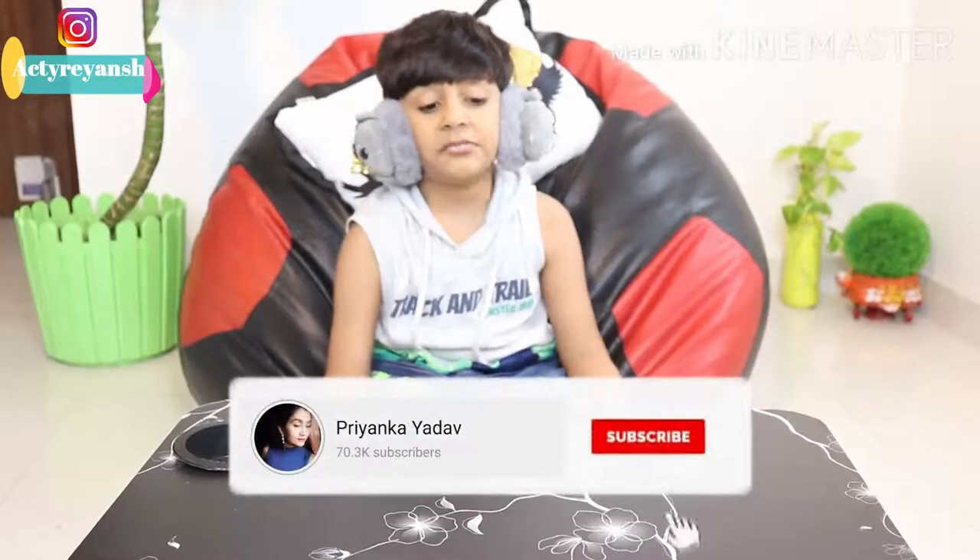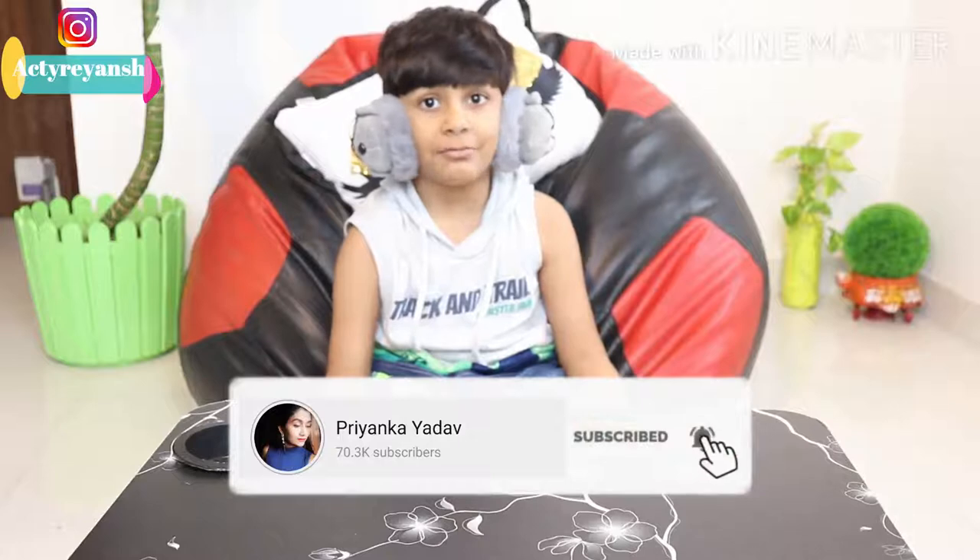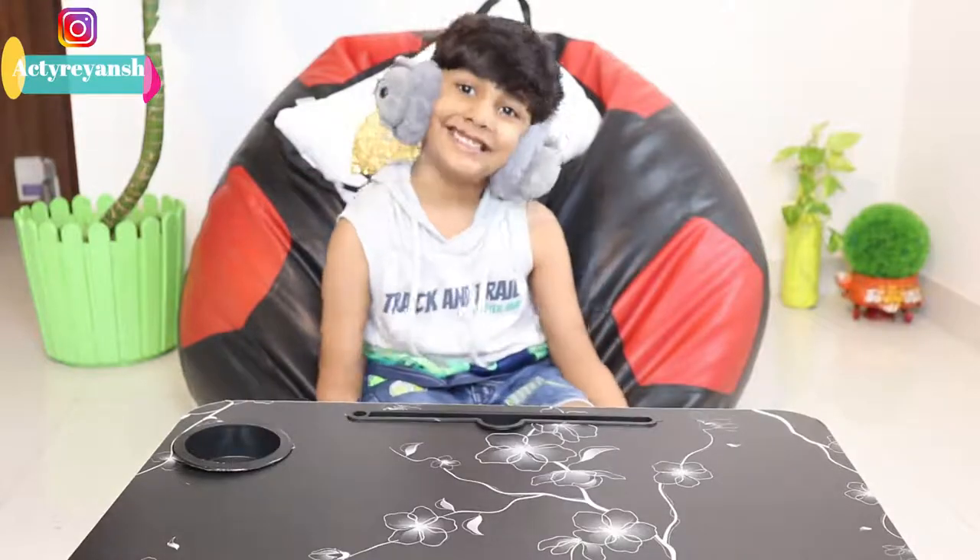If you like this video, please share and subscribe to the channel. Bye bye!